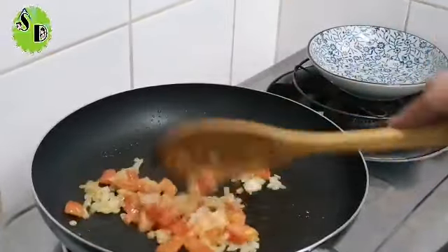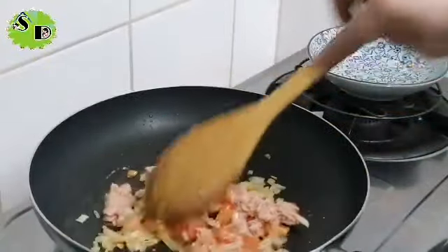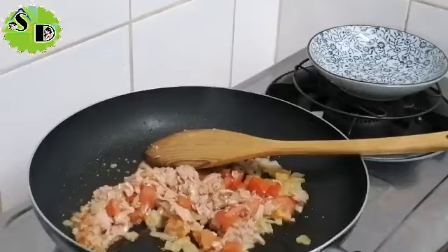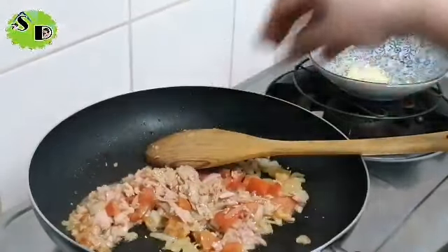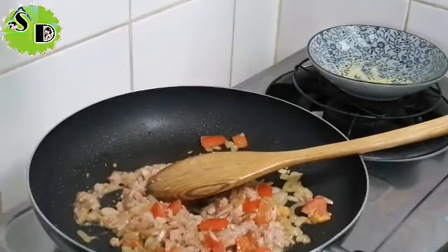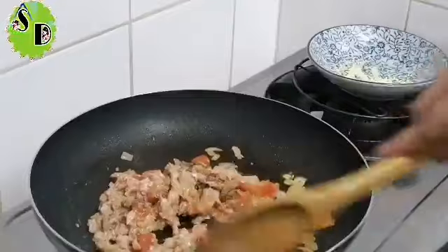Almusal at brunch na naman tayo! Tapos itong tuna ko, inalis ko yung sabaw, isama ko na muna dito. Ganun ganun lang. Konti nito — free lang kasi ito dun sa binili ko. Tigman natin kung anong lasa — masarap na siya! Then lagyan natin ng madaming pepper para may spicy. Kasi gusto natin yun — spicy, masarap kumain pag medyo mahanghang yung food.